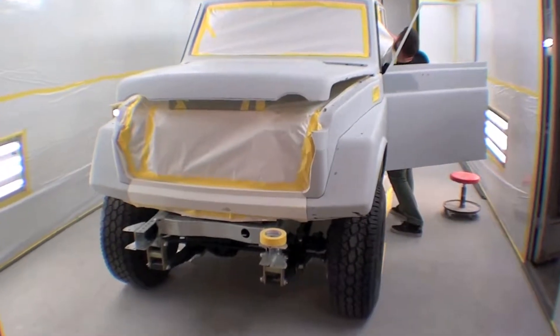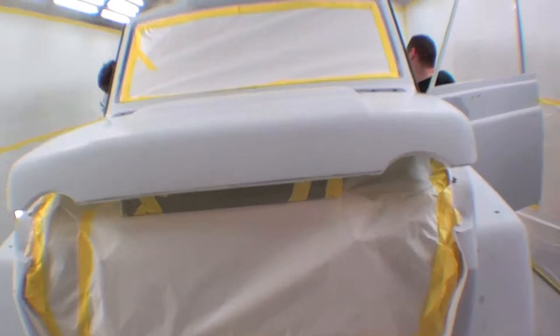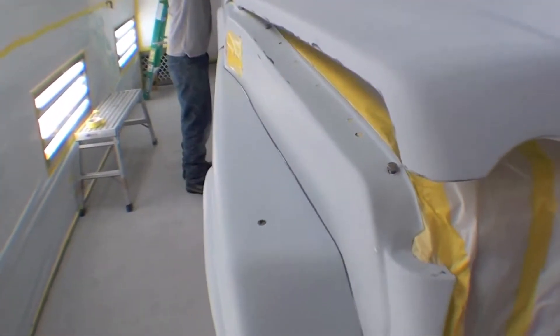Here we're doing the final bit of taping on our FJ55 project. You can see we've got the hood set up on it — the underside of it is all taped up, the engine bay is taped up. The reason we're painting the truck together like this is because we are doing some stripes and some pinstripe work on it, so it's going to need to be all final fitted and things like that.